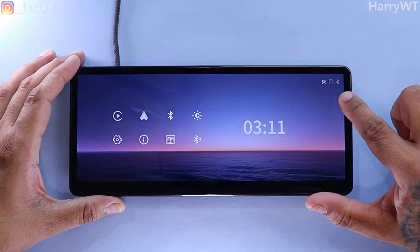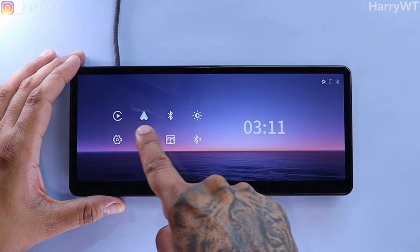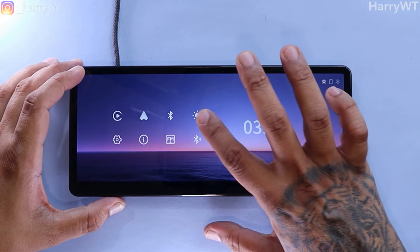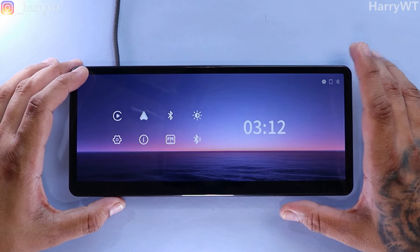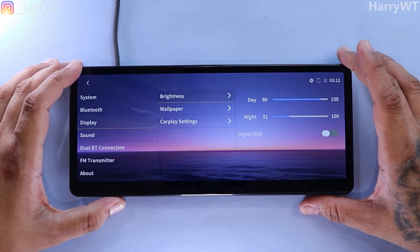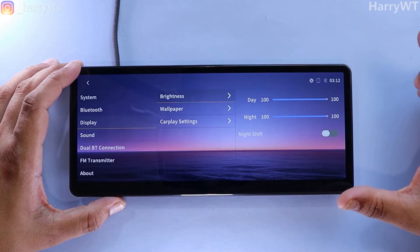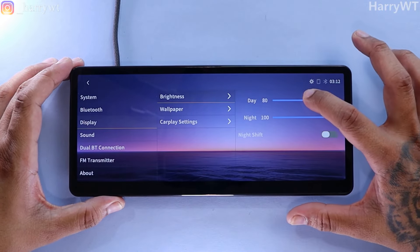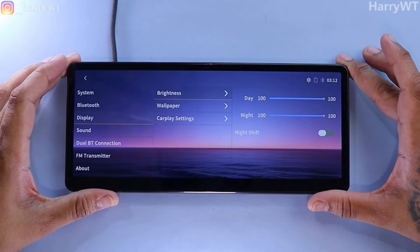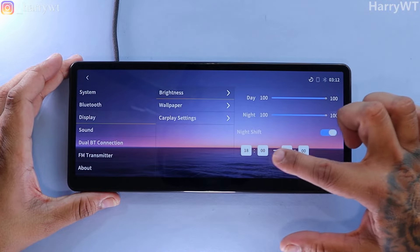Looking at the main menu, we get status indicators on the top corner, the current time, and then a couple of icons for Apple CarPlay and Android Auto. No matter which of the remaining icons you touch, we always end up in the same menu but in their respective different tabs. Now that the screen is up and running, let's check out the display brightness and turn it all the way up. The screen touch response is highly accurate and there isn't any lag whatsoever. The 60 FPS does make a lot of difference, and this IPS display panel looks really, really good too. You can also enable and configure night shift timings if that is something you're looking for.